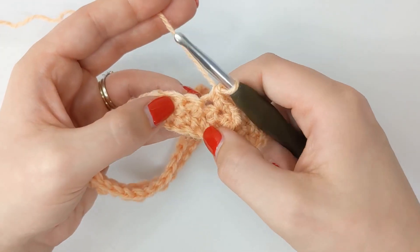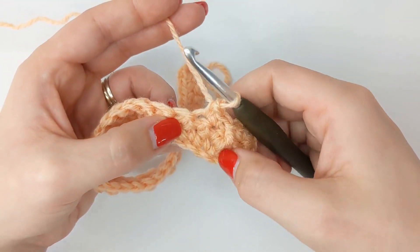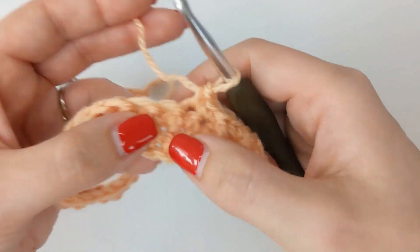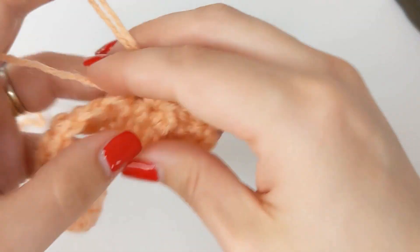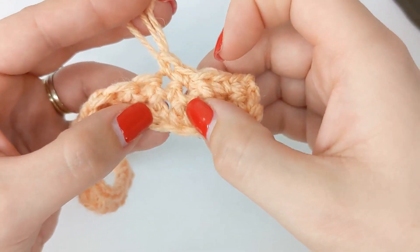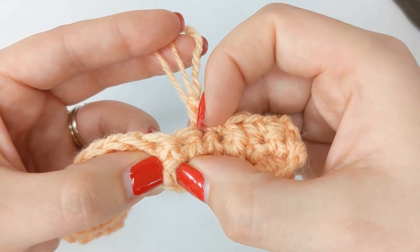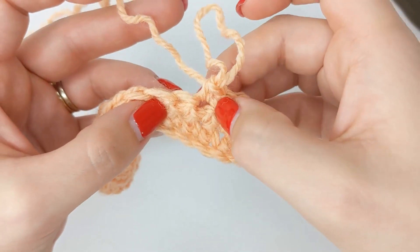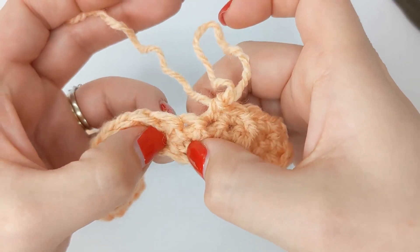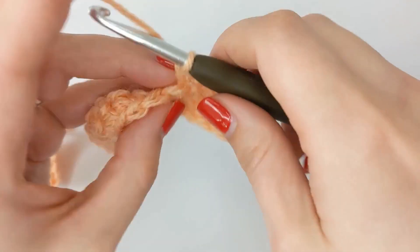Then across to the next stitch. So if we count from the one we went into: there's one single crochet, two single crochets — we're skipping those and we're working around the third. So we went around this crochet here, skip one and two, then work around the third crochet. Our next stitch on this row is to the side and then two rows down, and we work a front post double crochet around that stitch.